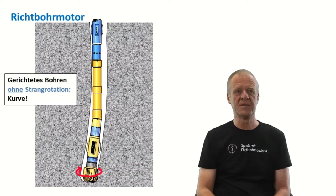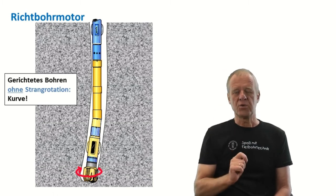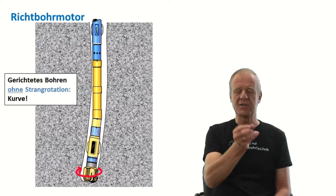So in rotary mode, with drill string rotation, we drill straight ahead. While in oriented mode, without string rotation, we drill a curve.